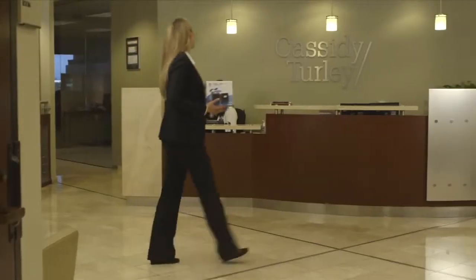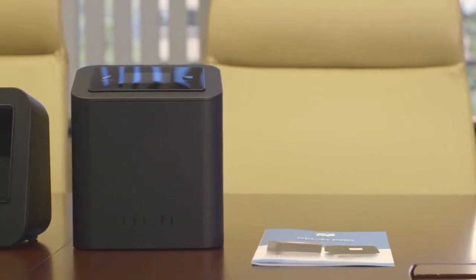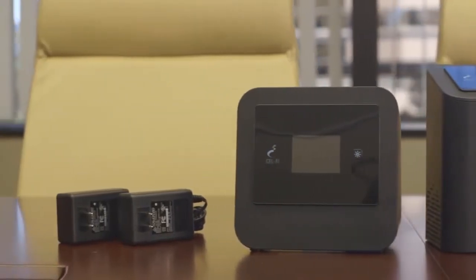Congratulations on the purchase of your new CellFi Pro system. Inside the box you'll find the following items: a quick start installation guide, the network unit, the coverage unit, and two interchangeable power adapters.